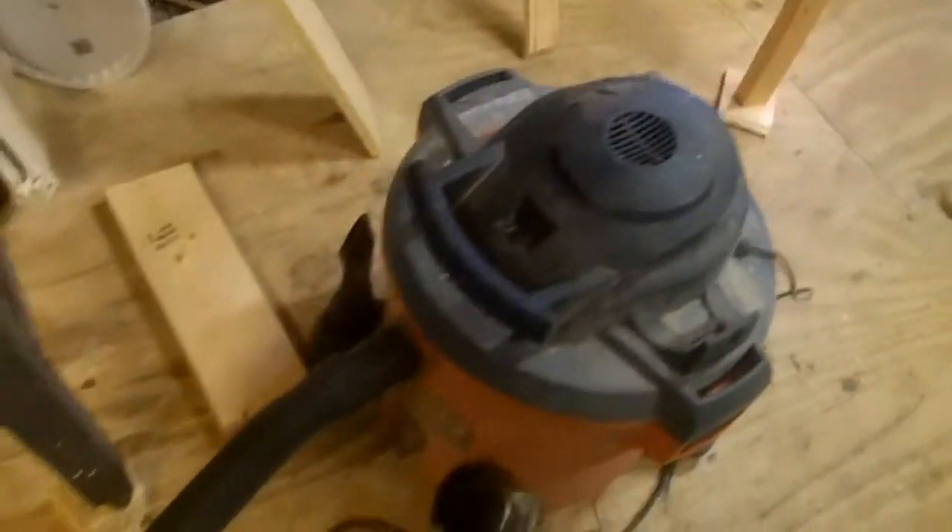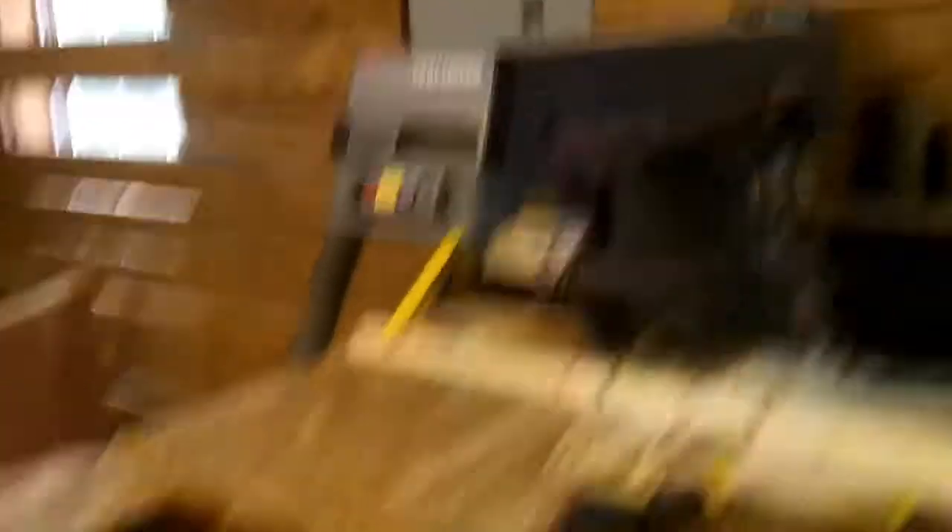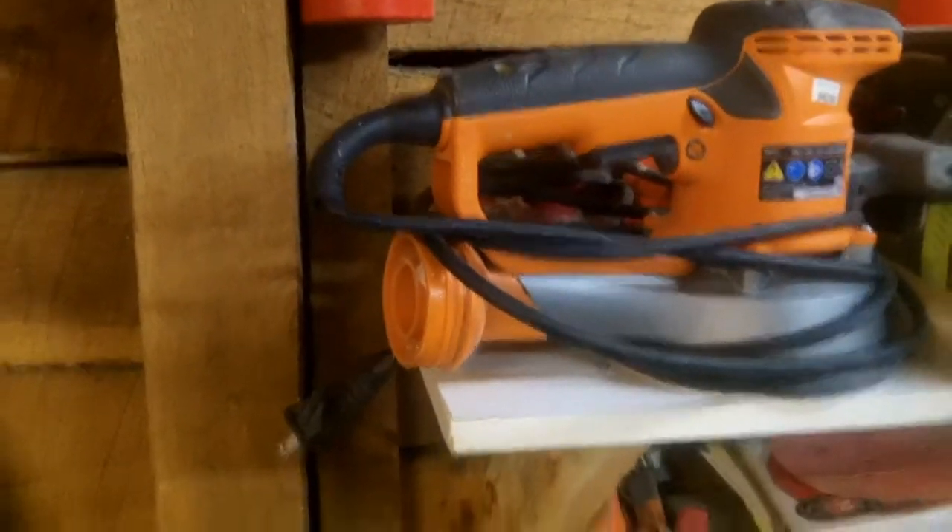I have a nice Rigid shop vac. This thing is a couple of years old — it was a nice Christmas gift. I've already gotten an extension hose for it and it actually hooks directly into my radial saw, which is awesome. It also hooks right into Rigid tools, so they're pretty much made for each other, but they're not made to hook up to the Festool.